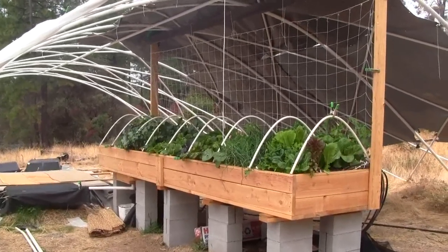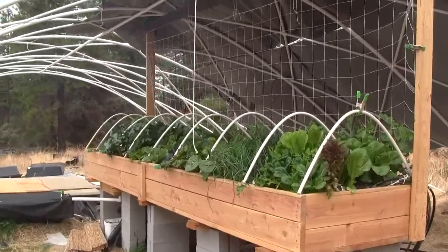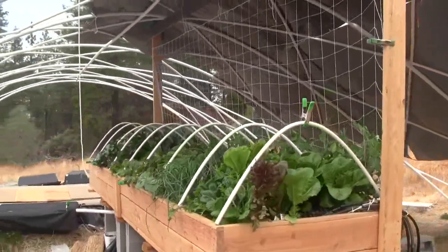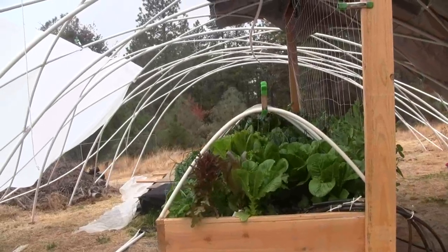Since the fish got put in, things really took off. The plants were bigger — it's hard to gauge scale here, but from the top of the growing surface to the hoops is about 2 feet.